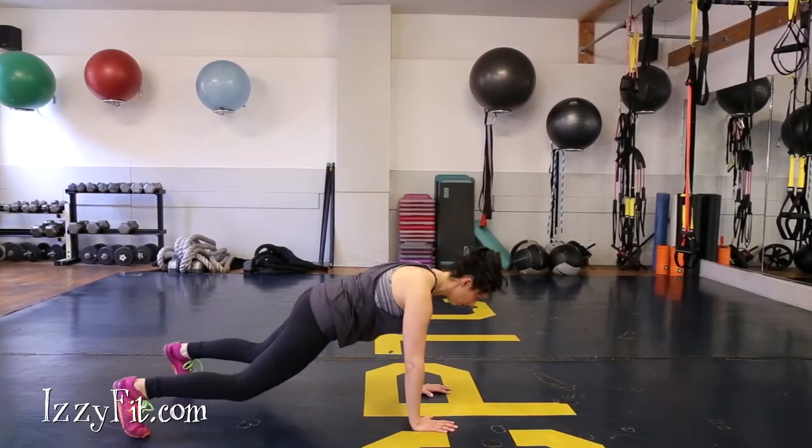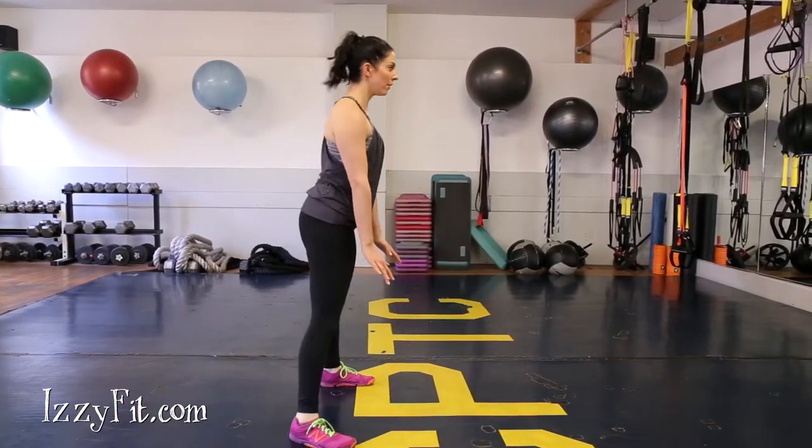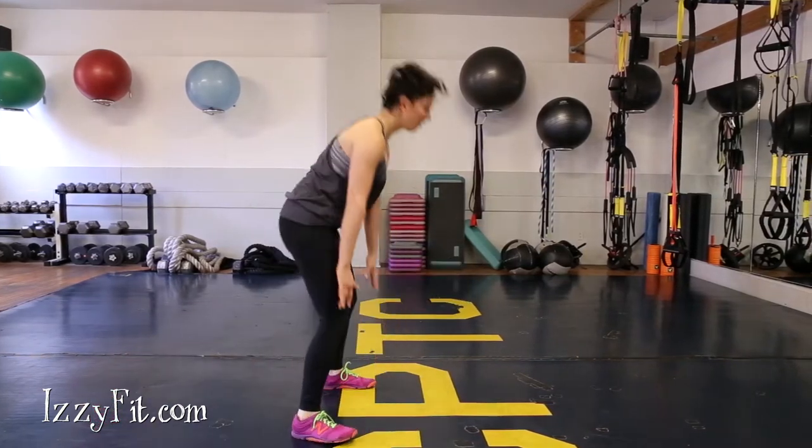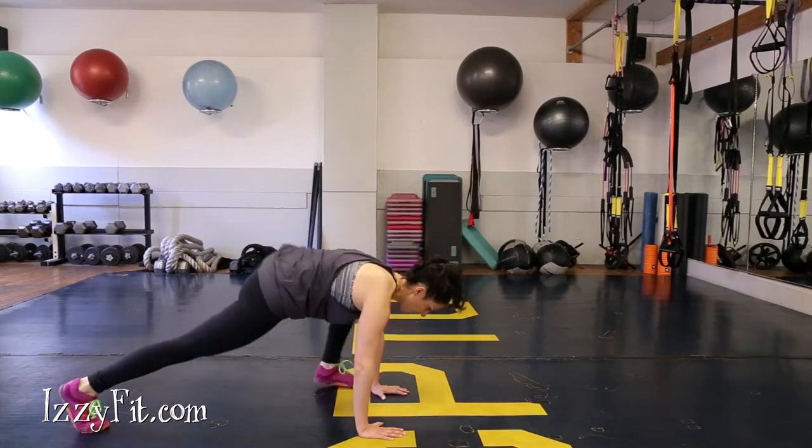Push your feet through the floor to jump up into the air. If you need to work up to this, simply step back into your plank and step back into your hands.